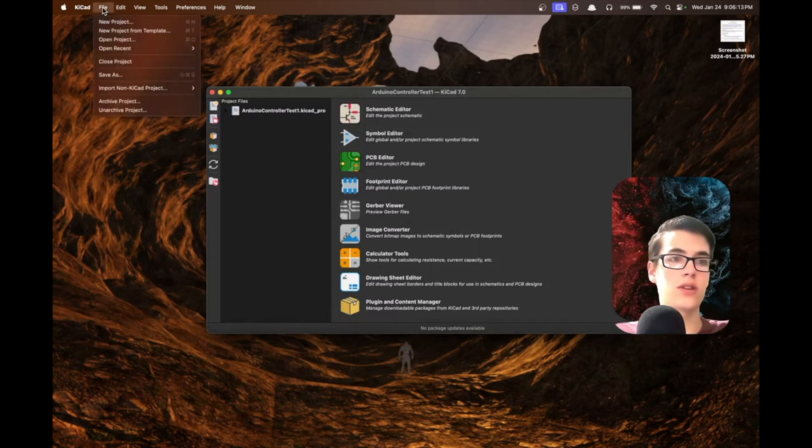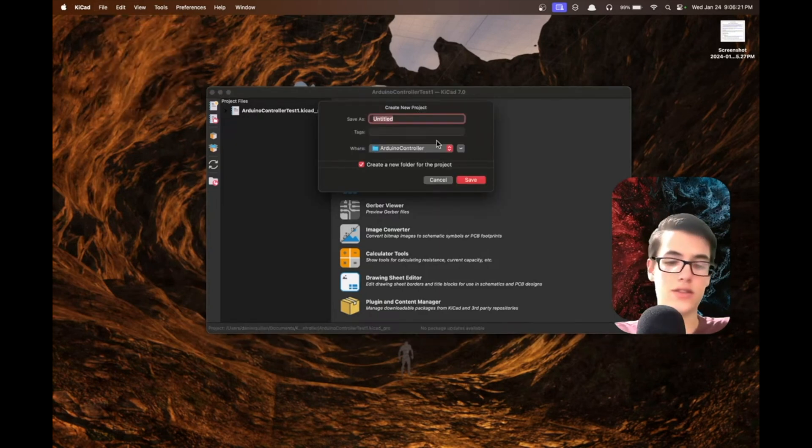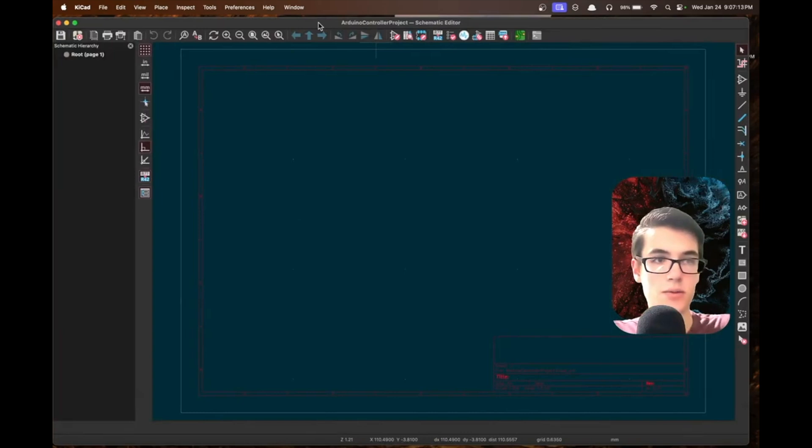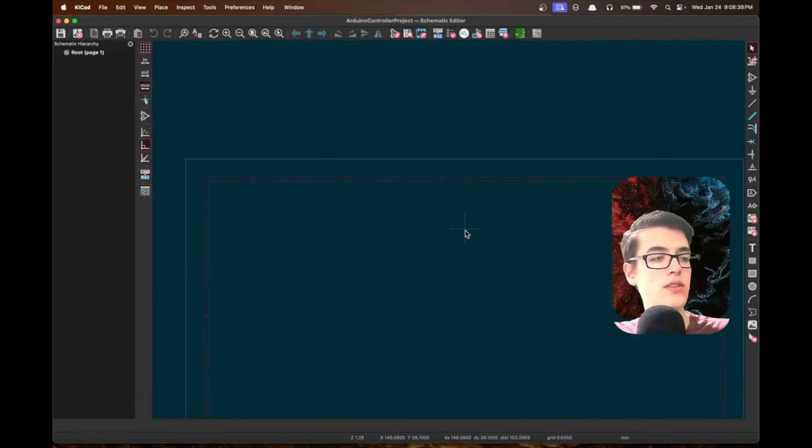The first thing we're going to do is create a new project from File > New Project, save it as a new Arduino controller project, and then open up the schematic editor for that project.